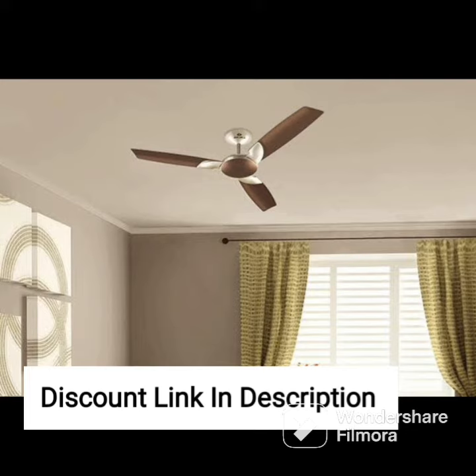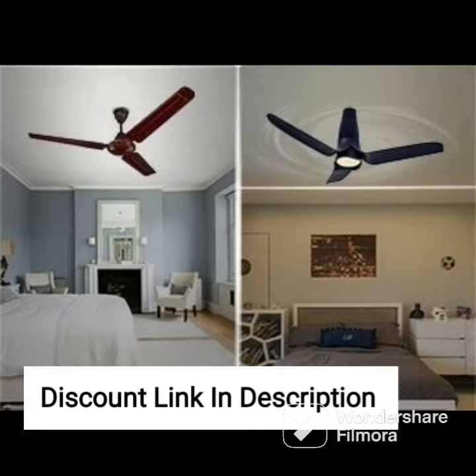The fan is also easy to clean and maintain. Overall, the Orient Electric Wendy 1200mm Decorative Ceiling Fan with a Metallic Black Gold Finish is a great choice for those looking for an efficient and stylish ceiling fan. Its powerful motor, energy efficiency, and easy installation make it a great investment in both comfort and style.